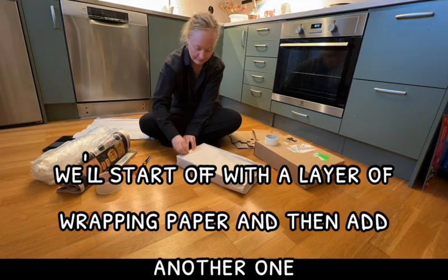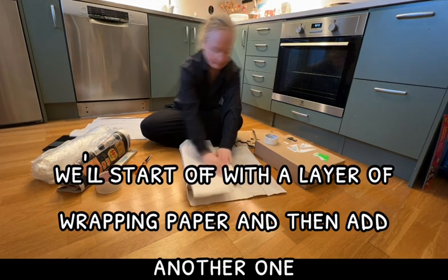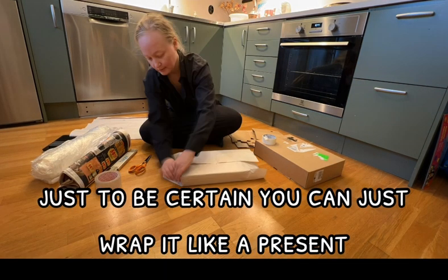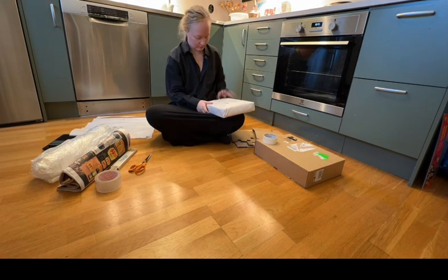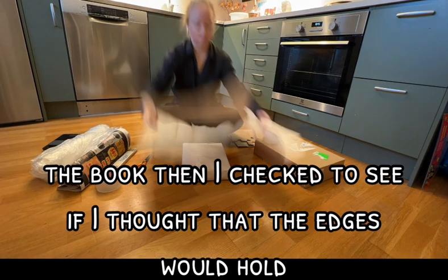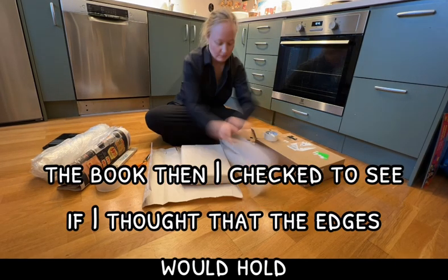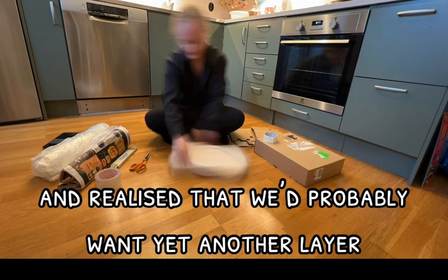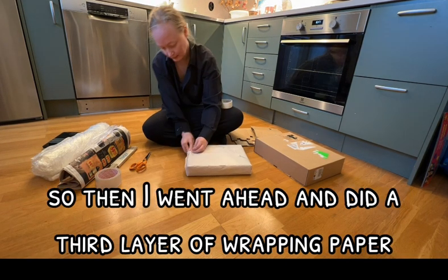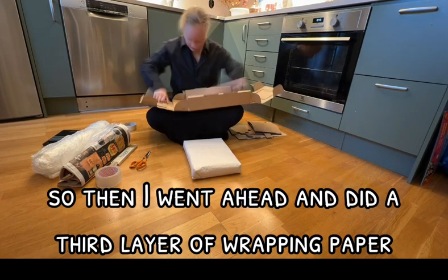We'll start off with a layer of wrapping paper and then add another one just to be certain. You can just wrap it like a present, folding in each side of the book. Then I checked to see if I thought the edges would hold and realized we'd probably want yet another layer, so I went ahead and did a third layer of wrapping paper.